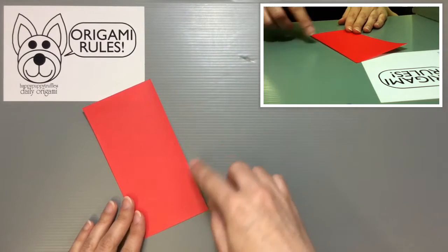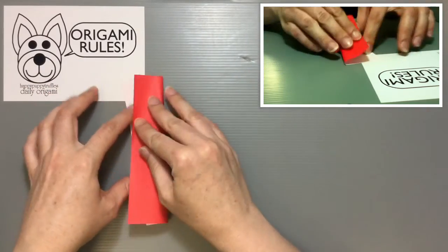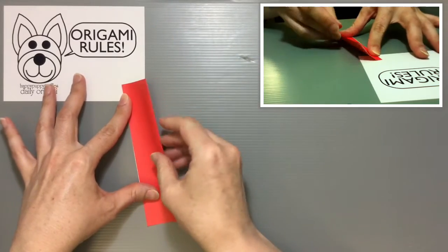I'm going to start here with my half size piece of paper with the color side facing down. I'm just going to go ahead and fold my paper in half and then fold it in half again.